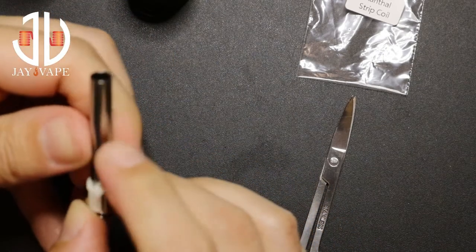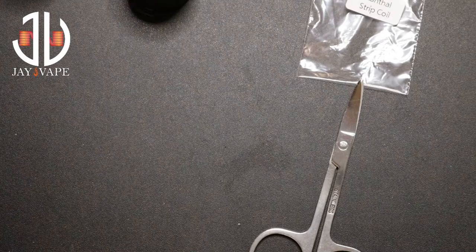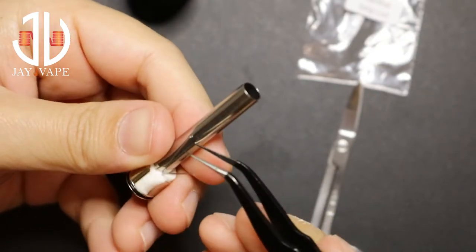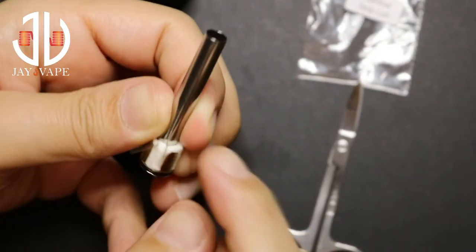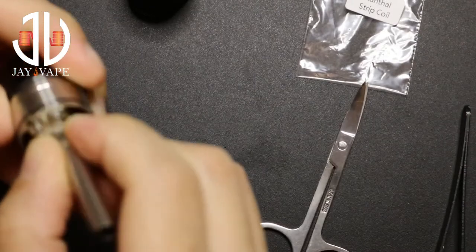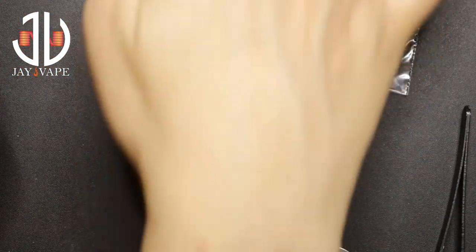Now what we do is we bend these. Let me use a tweezer — it will make my life way easier. So we start with the first one and the second one, bend them like this, and then put it this way in the nest. You push down and it's fixed now. Now what you do is — where's the screwdriver? — you open the screws.